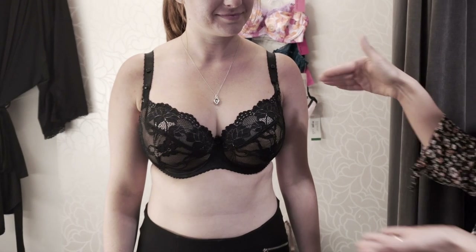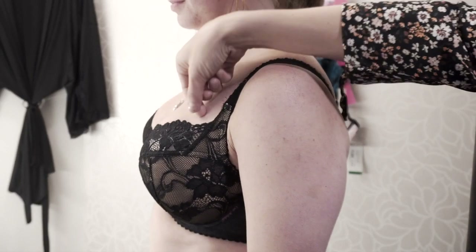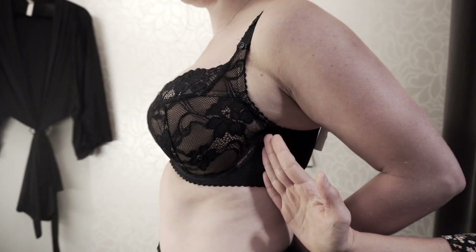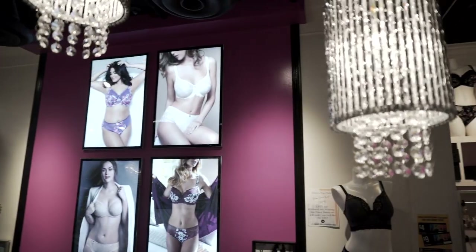Now we have Remy in a gorgeous Eva Michalik bra that is fitting her much much better. We've got a little bit more coverage, she's not spilling out at the top. This is a nice elastic cup. We have the wire sitting very nicely, fully encompassing her breast tissue. That band is parallel to the floor here. 80% of your support comes from your band, so we don't get any pulling from our strap and gravity making us uncomfortable.